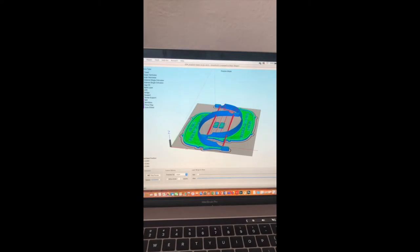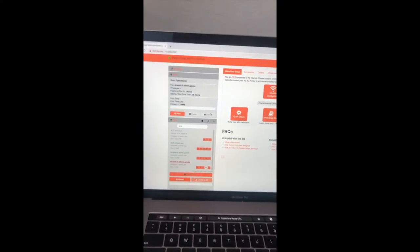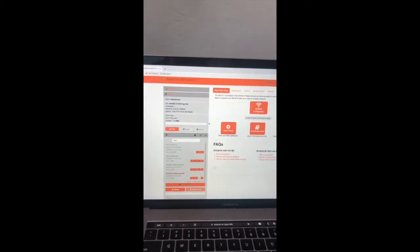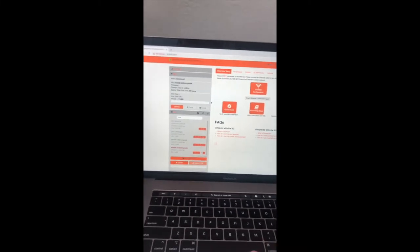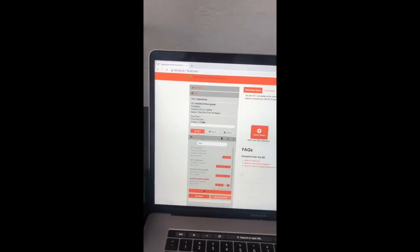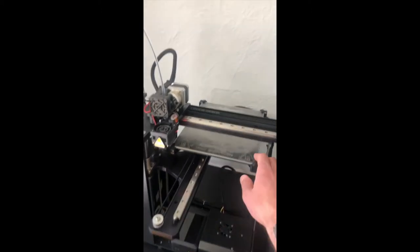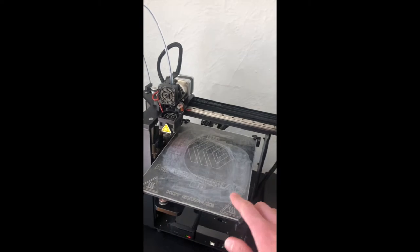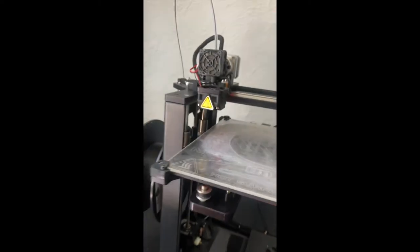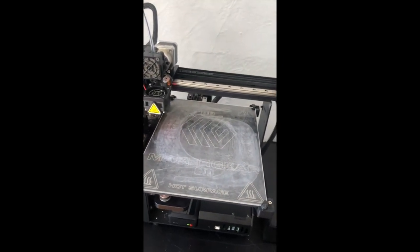Now, I've uploaded that file to the control interface for my 3D printer. What you see here is essentially the main dashboard for telling this little machine what to do. I've chosen the file and I press print. The machine will sing me a little song to let me know that it heard my command. And now the heated build plate here will heat up, as well as the extruder, before the printing process commences. As soon as it's hot enough, the printing process will get started.